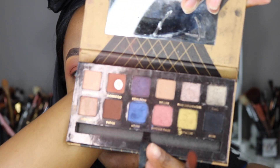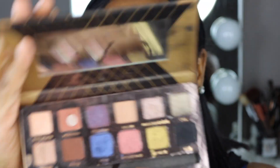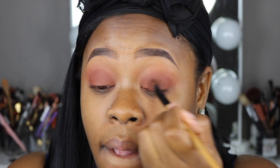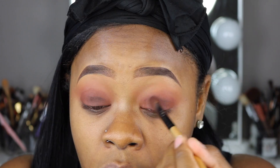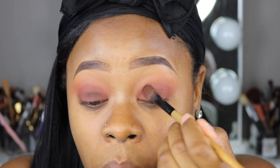Now I'm going to go back into this Shadow Couture palette from Anastasia and go into the shade Fudge. I added a little bit of the Nore shade onto my lid and then put the Fudge on top of it to darken it up a little bit. I already went ahead and added my lashes — these are from Lina Lashes in the style Naomi. Now I'm going to move on to my waterline.